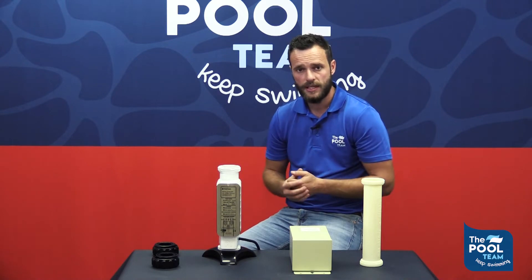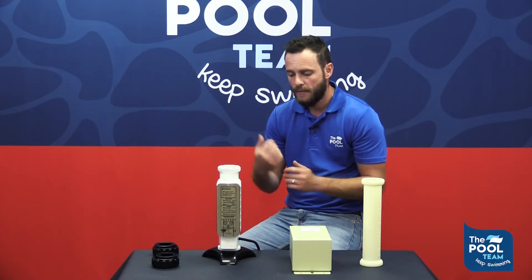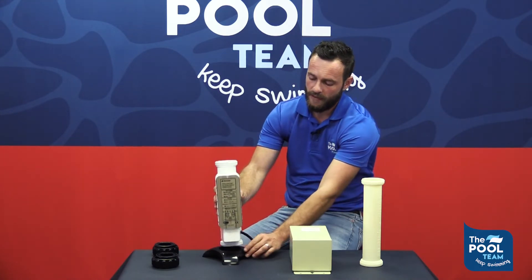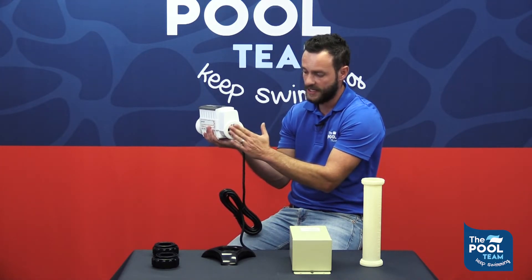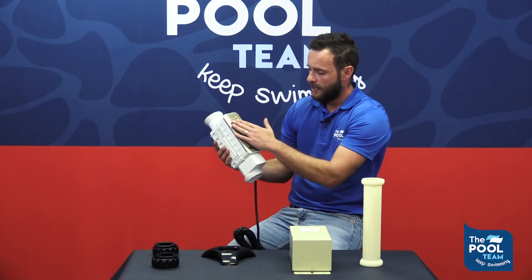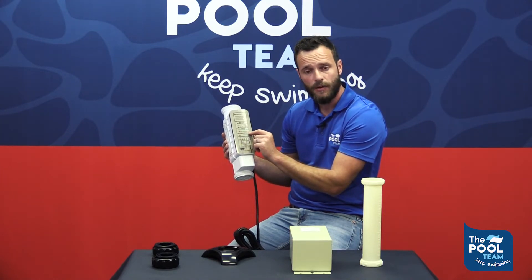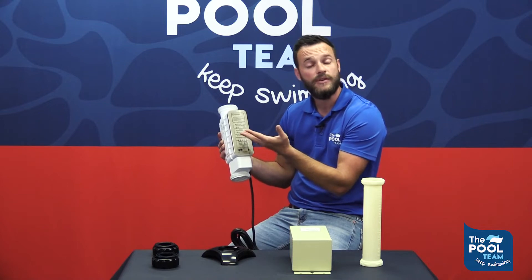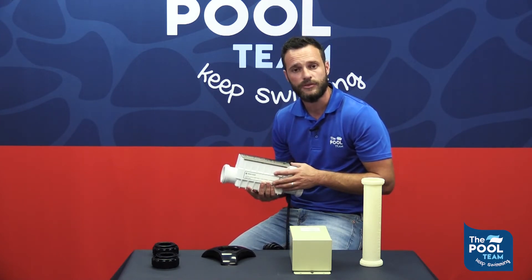Afterwards, take out the unit and rinse it off with clean water, then put it back. Please just make sure that the arrow is facing the correct way. You can also check while taking out the unit that there's no big debris stuck on the side of the unit, which might have slipped through your filter. The chlorinator will indicate if there is something wrong with the cell or if it needs to be cleaned. It also shows you to clean the unit every three months, though this may differ as areas have different calcium levels in the water.